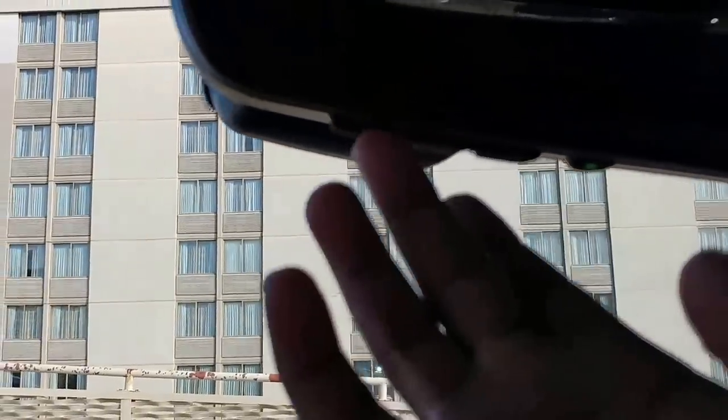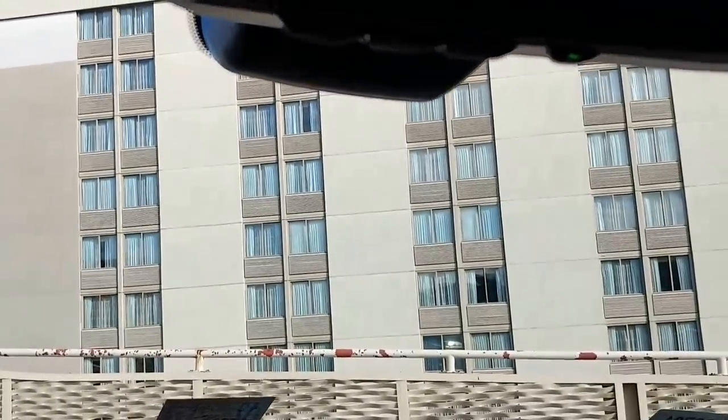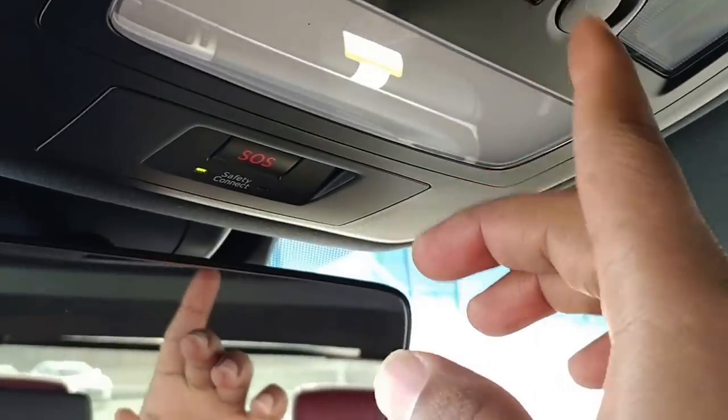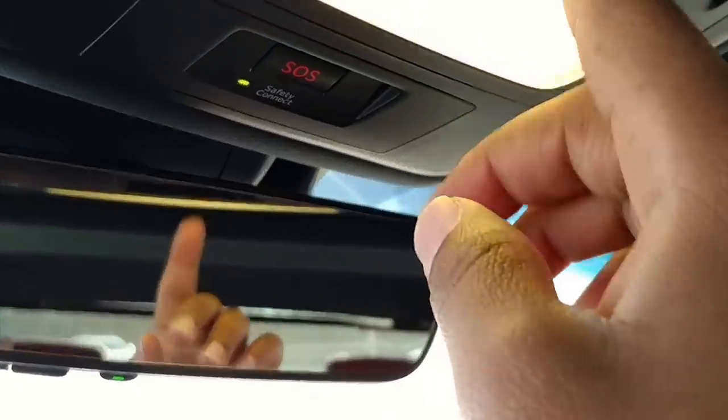Right here you have your garage door buttons - one, two, three - and the electrochromatic rearview mirror. This is what I was talking about earlier: when you press these, the LED lamps on either side turn on, and that turns on as well. I'll turn it off now.